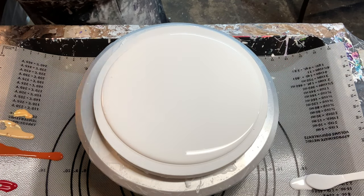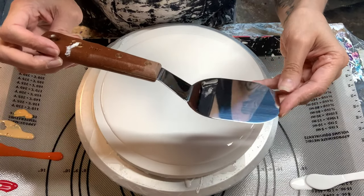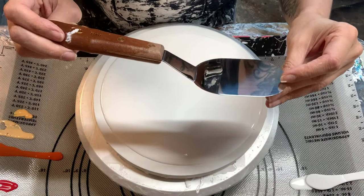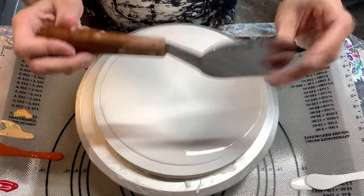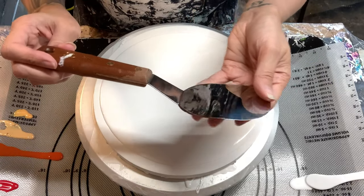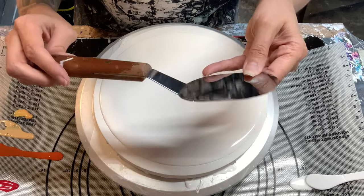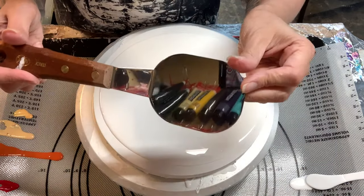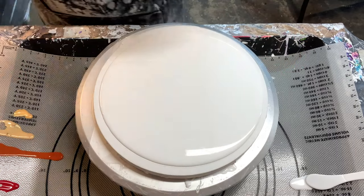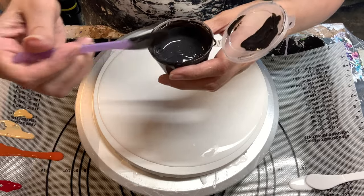The swipe tool I'm going to use I got at Blick — it's their brand, Blick RGM. There's no number on it, but it's the bigger one — there are two sizes and this is the size large.